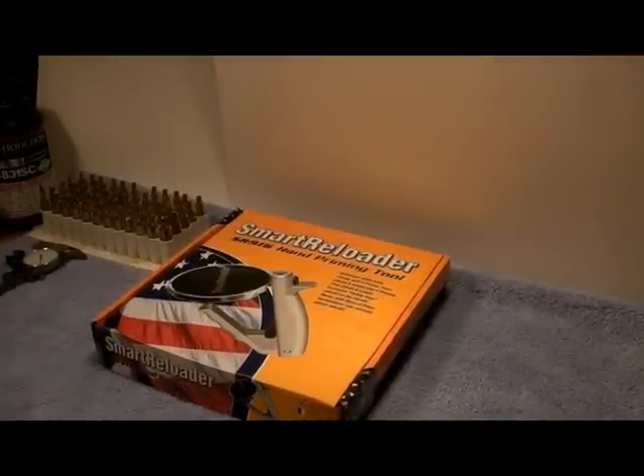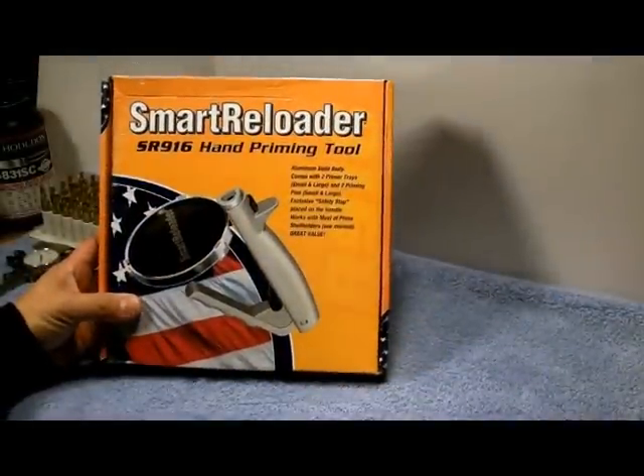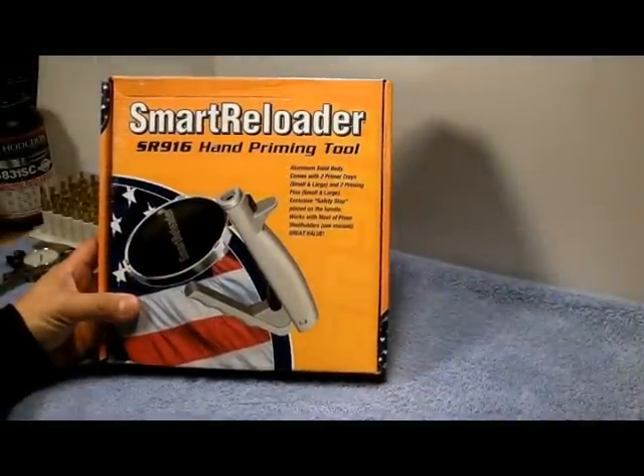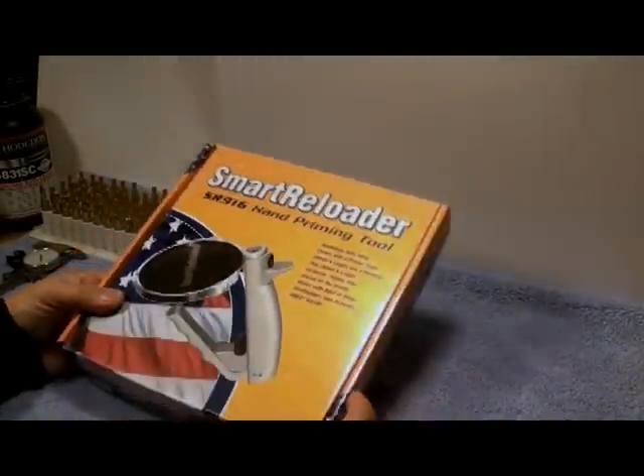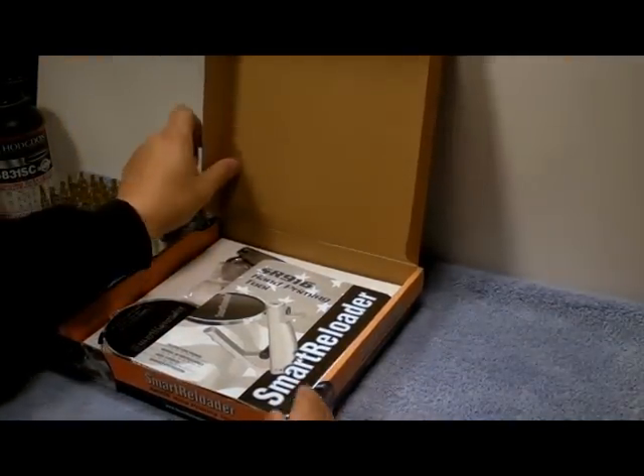Hello folks, I'm here with Smart Reloader products, and today we're going to look at the Smart Reloader SR916 hand priming tool. Let's go ahead and get it out of the box before we start getting into the operation.